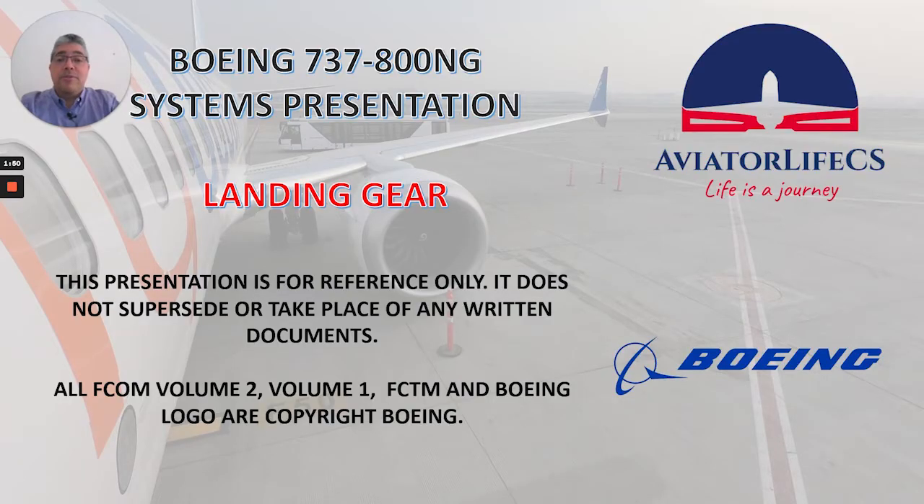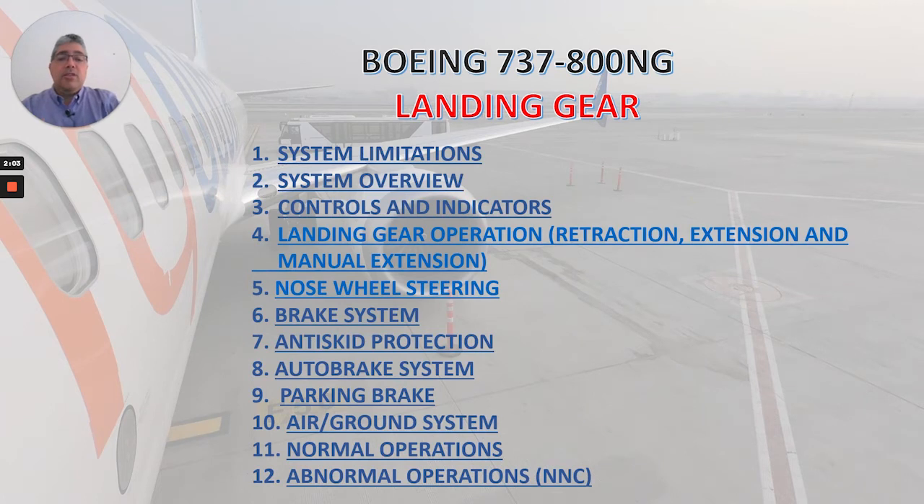Marco here from Evieto Live CES. Welcome back to my channel. Today we will keep talking about landing gear — this is part two of this series of videos. We will be talking about landing gear operation, covering retraction, extension, manual extension, and we will also be reviewing the nose wheel steering system.